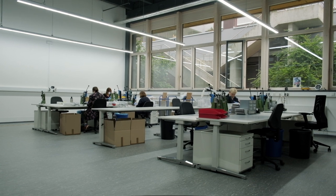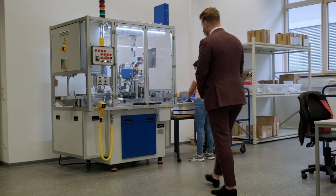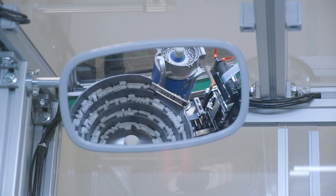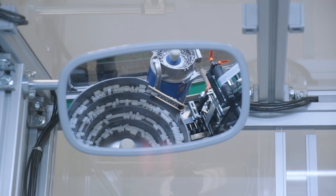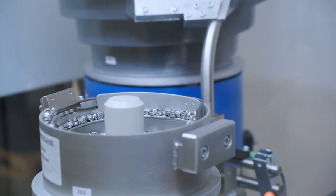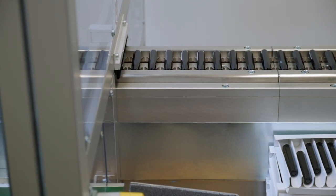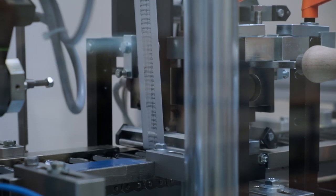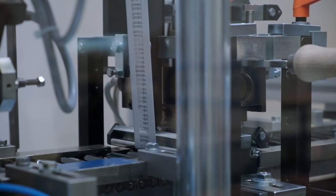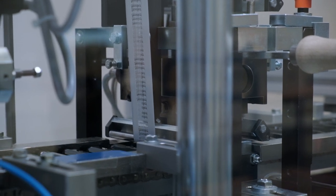Even today, the Kaweco pens are still partly made by hand, although some parts of the assembly process have been automated. The caps are completed fully automatically, including the logo printing. The injection molded caps are lined up for the machine. The first step is the printing of the Kaweco logo in silver or gold foil on one of the eight facets of the cap.